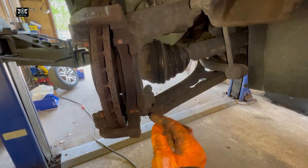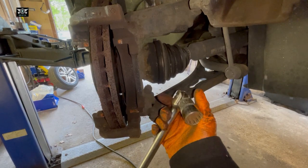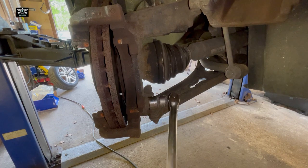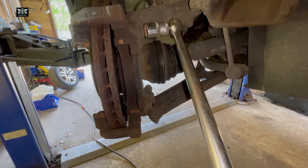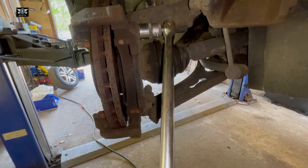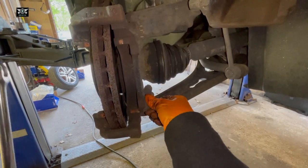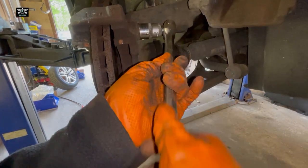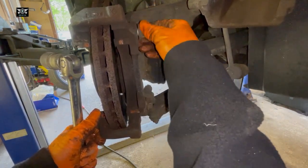I'm going to remove the caliper carrier here with a — this is a 21mm bolt. I'm using a power bar because they usually get tightened to around 130 newton metres or so. We'll check those settings in a bit.